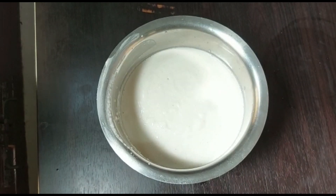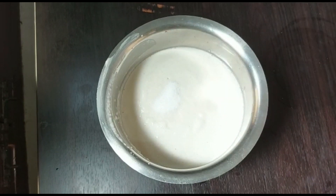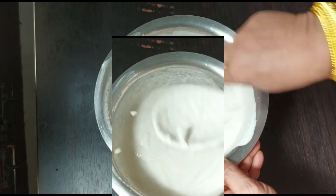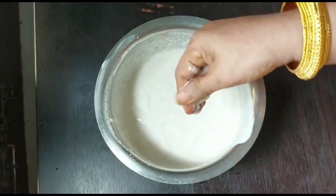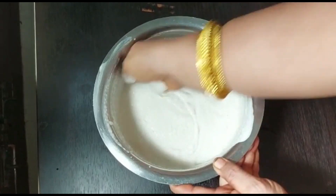Grind into a fine paste. Now I am adding half teaspoon salt — you can also add pink Himalayan salt, here I am adding iodized salt. Mix it well, but always it is better to mix it with hand only, then it will ferment fast.